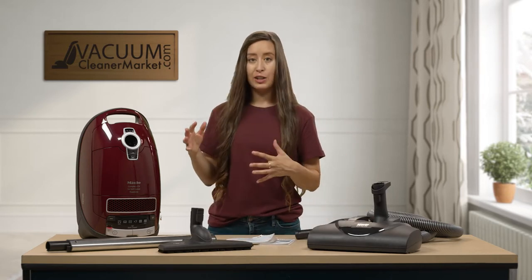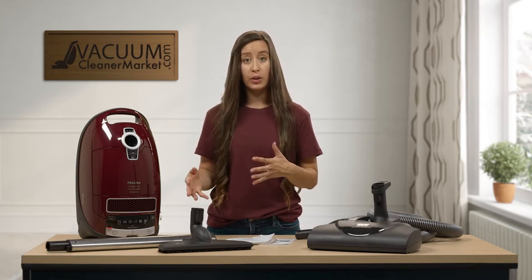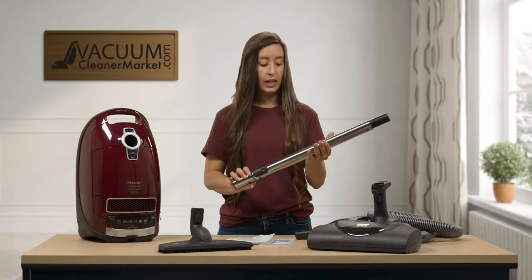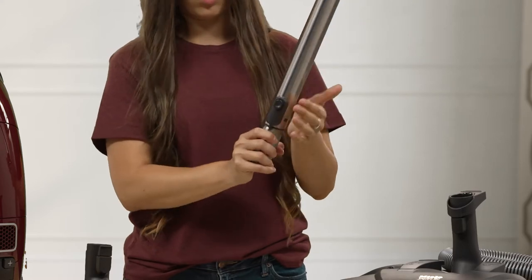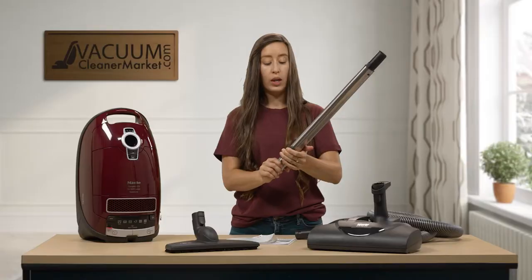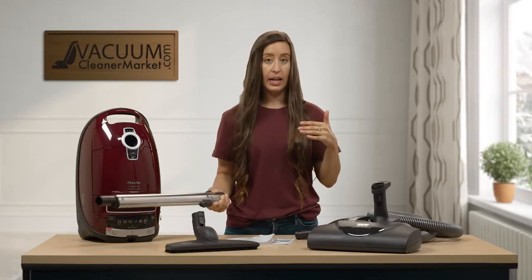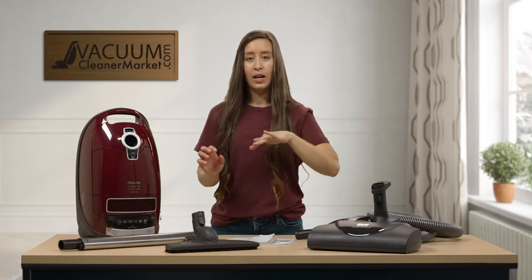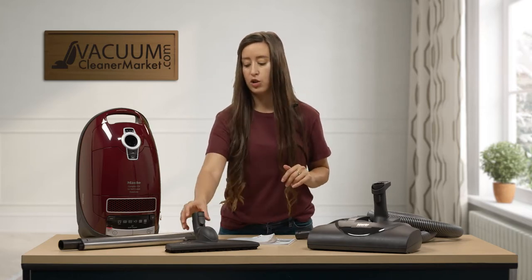Before I get into the canister, let me show you more about the accessories. This is your electric telescoping wand. There is a button on the back and you press it to extend or retract the wand. This is great if you're shorter or taller, or if you want extra cleaning length — for door jams, baseboards, and getting under the bed.